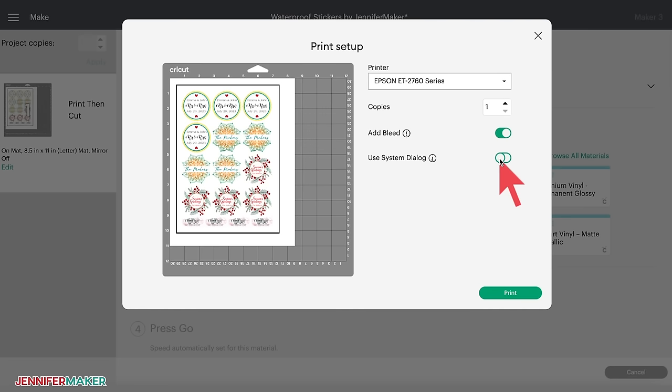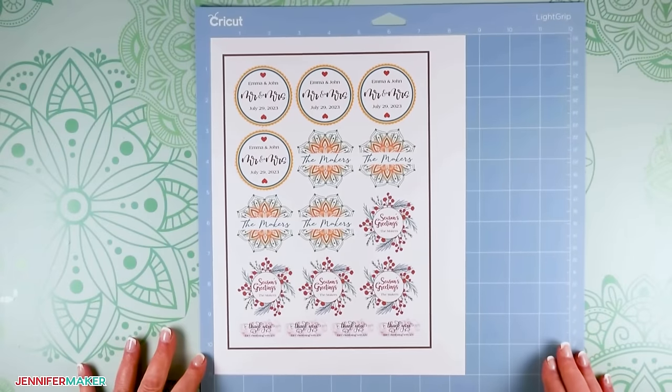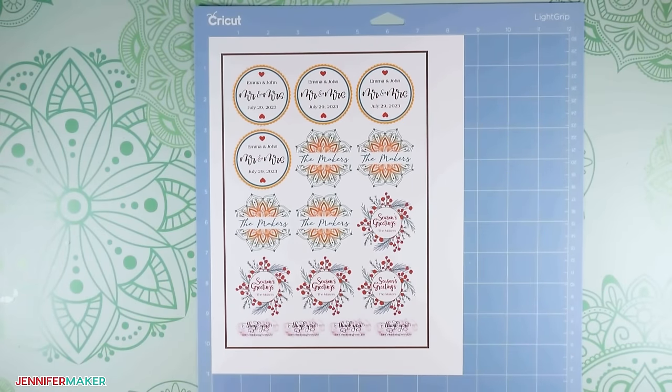The printer setup window appears — make sure Add Bleed is turned on so the slider is green. The bleed is a small border around each image that allows for more precise cutting; it's trimmed off during the cutting process, resulting in a precisely cut image. I like to change the slider to Use System Dialog before I click Print, which allows me to specify the tray my sticker paper will print from and the quality of the print job — I always recommend printing at the best quality. After your sticker paper has printed, set it aside until the ink is completely dry to avoid smears. You will notice a black box around your stickers — this is called a registration box, used by your Cricut to tell exactly where to cut.